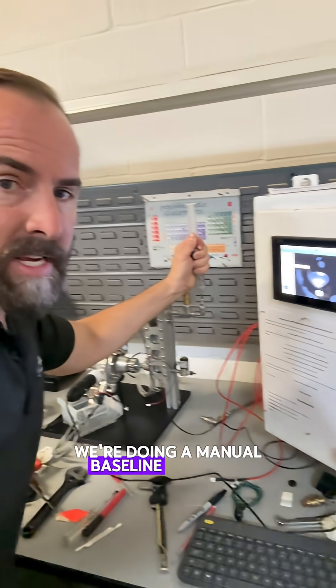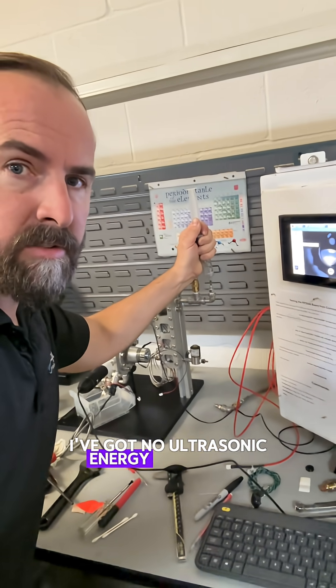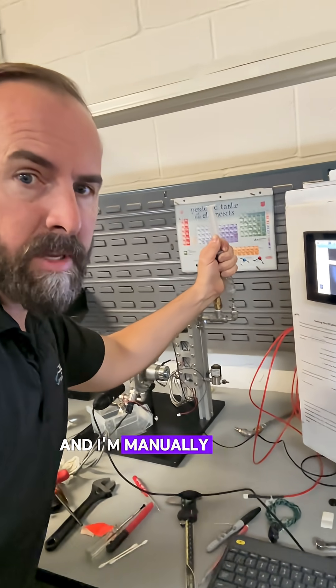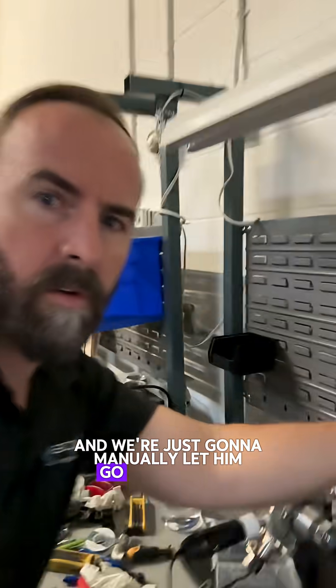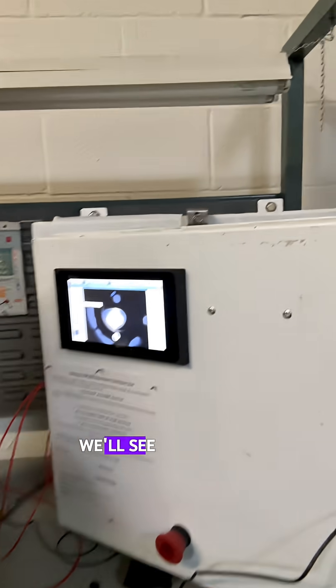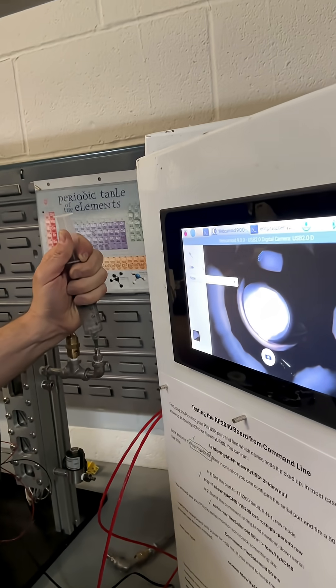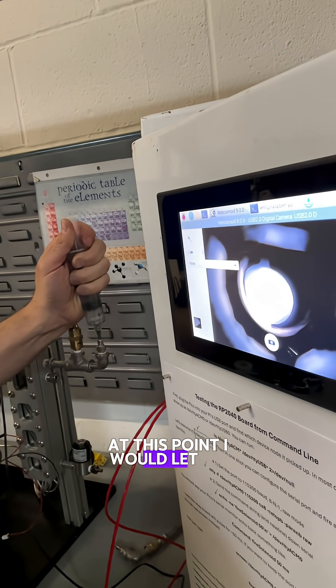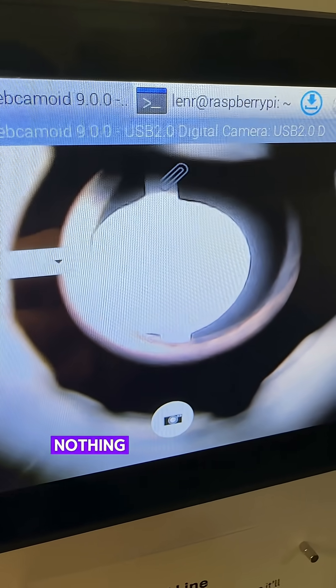We're doing a manual baseline test here to make sure that these bubbles are actually from the ultrasound. I've got no ultrasonic energy going into the reactor and I'm manually pulling a vacuum on this guy right here and we're just going to manually let him go very slowly. We'll see if anything shows up on the screen. Nothing.